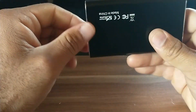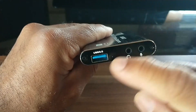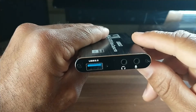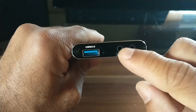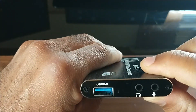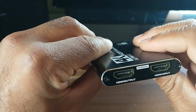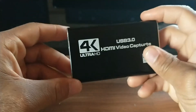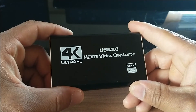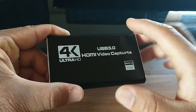Let's take a look at the ports on this capture card. On the front we have the port for the USB 3.0 — that's the blue cord — and you also have ports for your microphone and headset. It also has an LED light that comes on when you connect everything. On the back you have an HDMI output and an HDMI input. I'm going to show you how to set this up using the free software OBS, which does not come with this product.